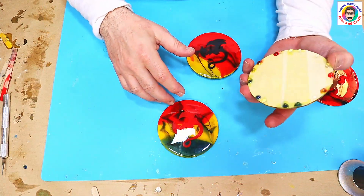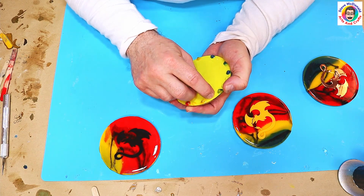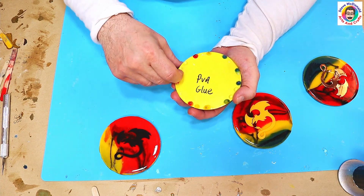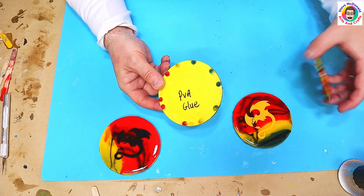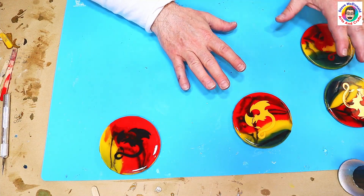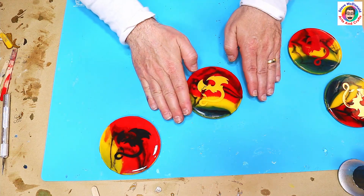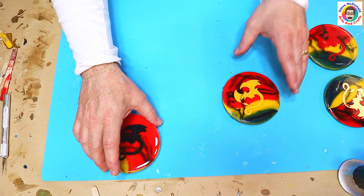The next one I'm going to try is the PVA glue, and to be perfectly honest this is exactly the same result. This one's another bust — the only way it's going to come off is by cutting. So PVA glue and latex are definitely both a bust. I'm not saying they won't work on something else — maybe if you painted it on resin rather than wood it might come off — but that wasn't the test I was doing.